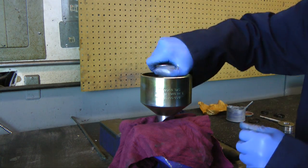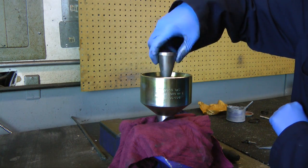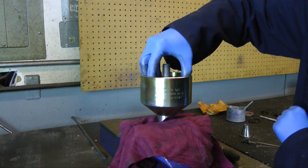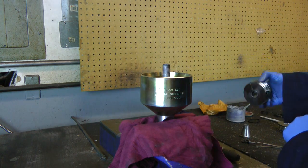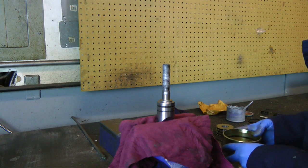Remove the eye bolt and unscrew the mandrel. Then remove the jaw set. Pull off the body from the pulling head. All of the O-rings are now exposed and ready to be replaced.